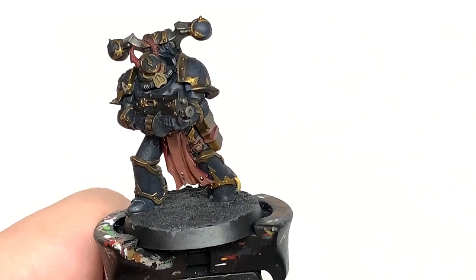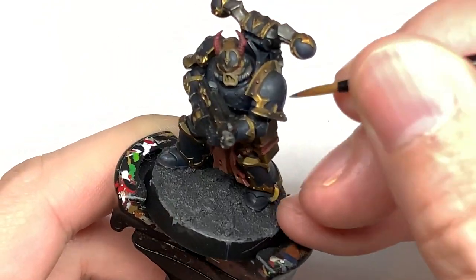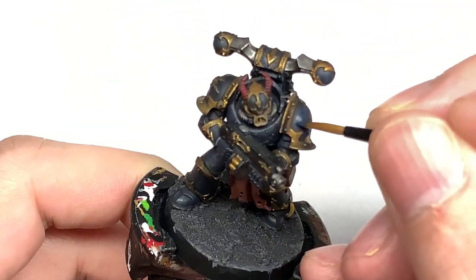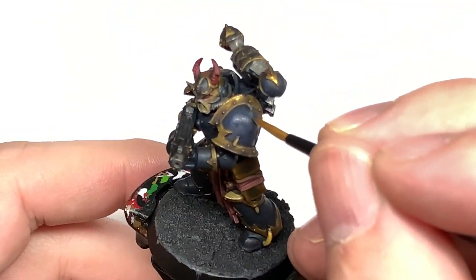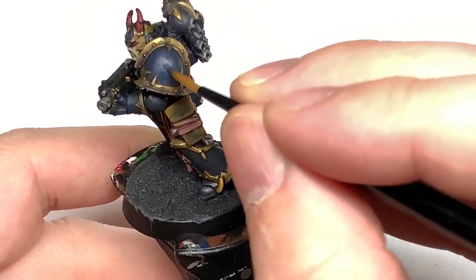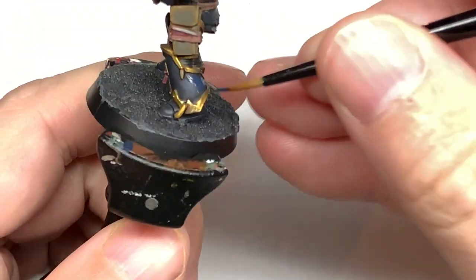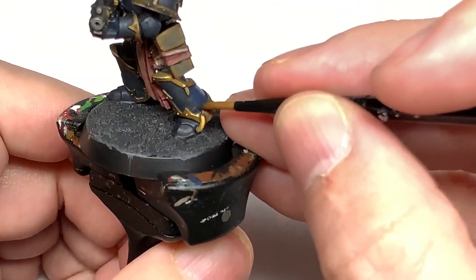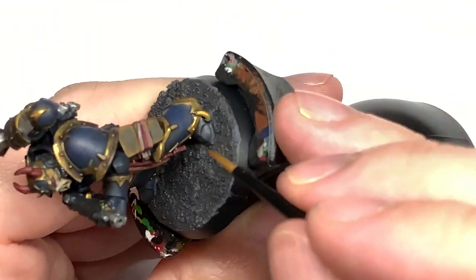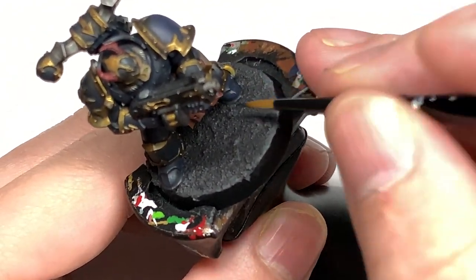We're going to use Citadel Knightlord's Blue and start reapplying the blue to the battle plate. When you're reapplying this, you want to think about where the light is going to be catching the armor. So if you think about the light coming down from above, you're going to have the top of the shoulder pads or the pauldrons really really blue, whereas the areas at the back of that pauldron where it's angled are going to be more shaded, so you're just going to leave the shade there. The same applies to all the armor plates — the front of the shin is going to be darker than the back.